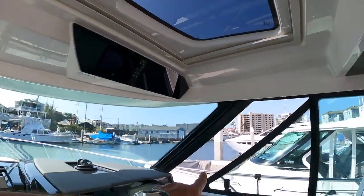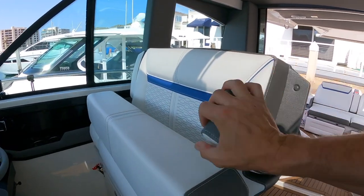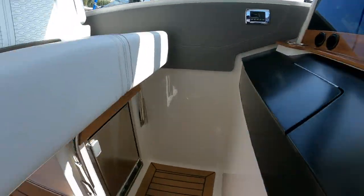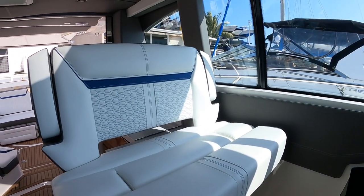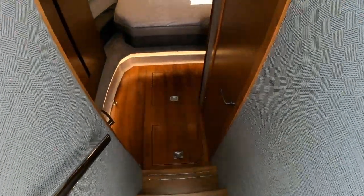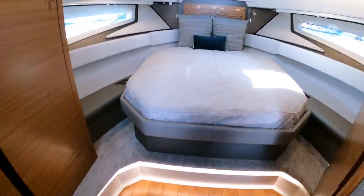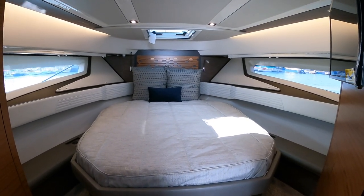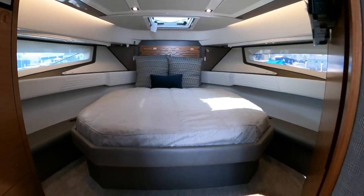We have the thigh rise bolster, the arm rests, and storage below — which is also a really cool option. Here we have a full-size ice maker. As we step down into the boat, you'll notice we have teak steps with stainless steel treads. Beautiful teak flooring. And look at this absolutely massive bed. I'm not sure if this shows up on camera, but this is over seven feet long, and it's got to be almost six feet wide. Beautiful. Very large bed, very low down.